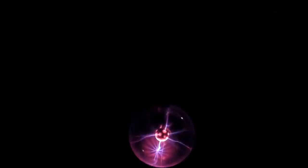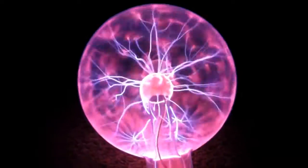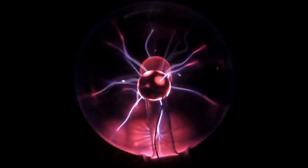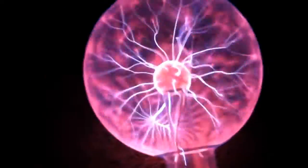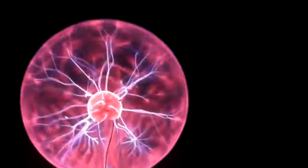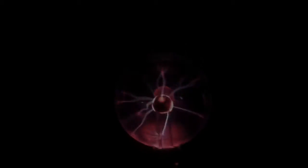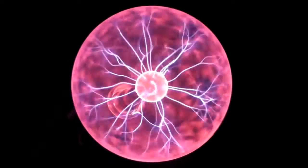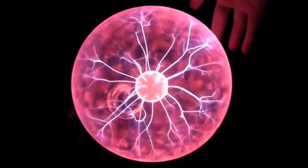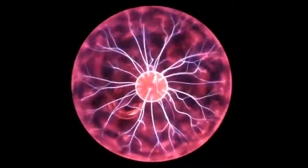This is like seriously a plasma ball on crack. Look at it in the dark now — 6 volts... 12 volts... 6 volts... 12 volts. Look at that. That is the most amazing thing I've ever seen, at least plasma ball wise. Holy frick.